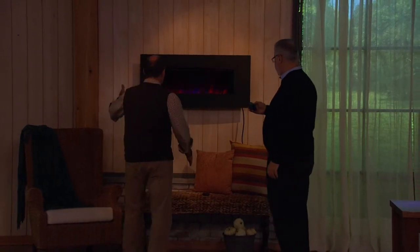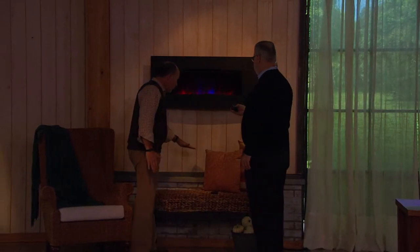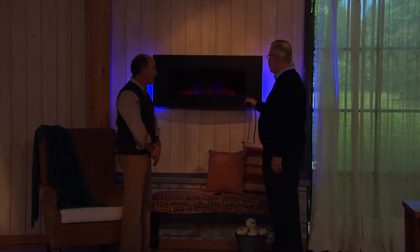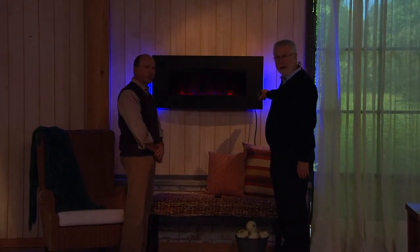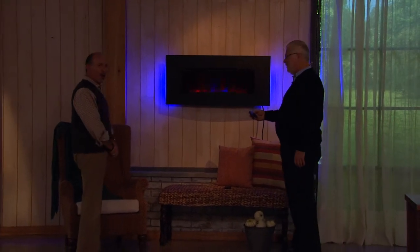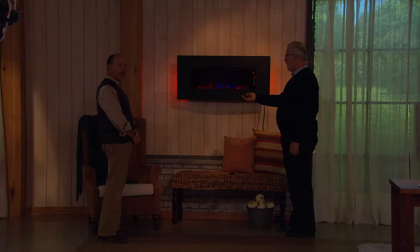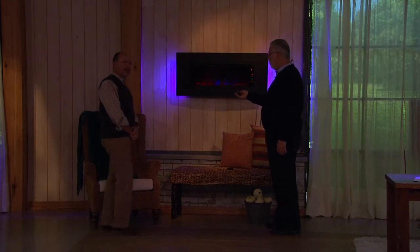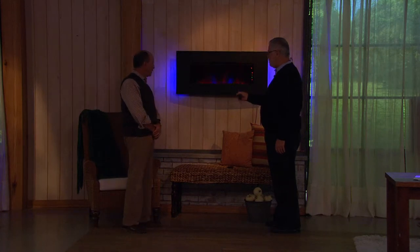We've got it partway up — you could put it lower on the wall if you want, but that heat comes out right here. I put the ambient lighting on and, as you can see, it reflects on the wall — that looks so good. I can change it to the amber, or I can change it to the blue and amber at the same time, or we can have it cycle itself.